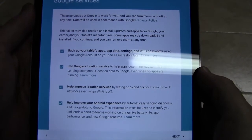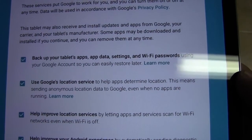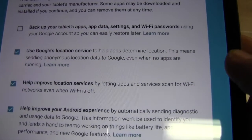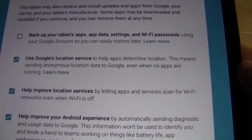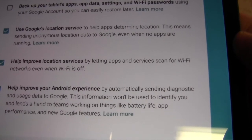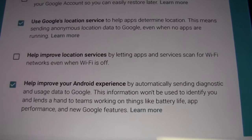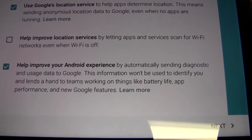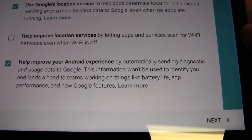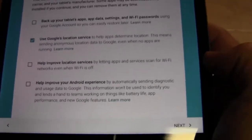The next screen you're going to get to is the Google services. Let's look at each one. First is backup your tablet's apps, app data, settings, and passwords to your account — you can keep it selected if you like. Use Google's location service so apps can find your location — we'll leave that on. Help improve location services by letting apps scan for WiFi networks even when WiFi is off — I turn that off as it may help battery life. And this last one sends diagnostic information to Google — you can leave that on, it will not affect battery life.